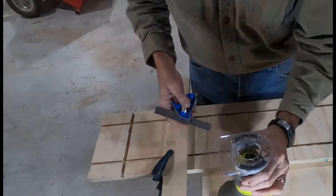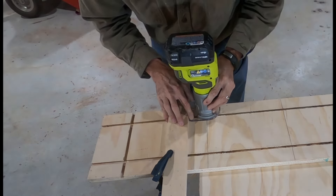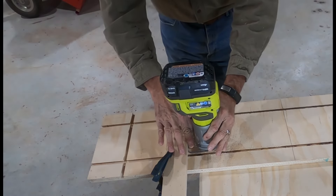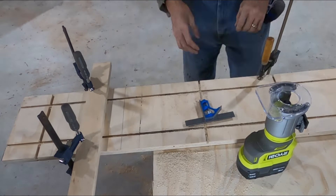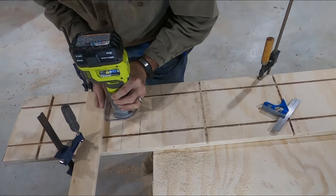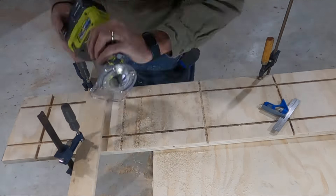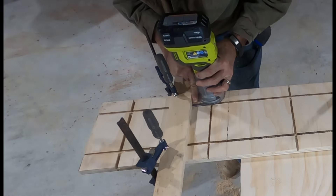Hanging the board off the router table was a little unwieldy, so I decided to come back and use my trim router with an edge guide board to cut all the remaining cross grooves — that worked a lot better. If I had to do it all over again, I would have done all the cross grooves using that board-and-trim-router method from the start.